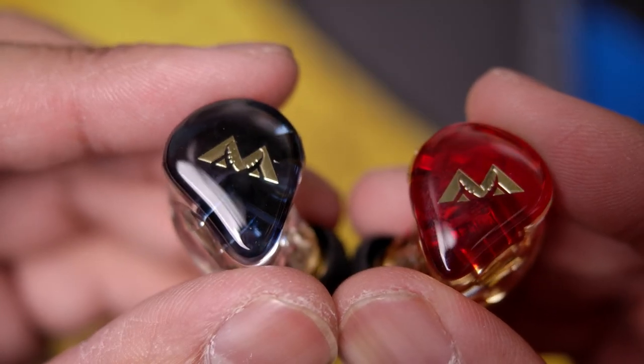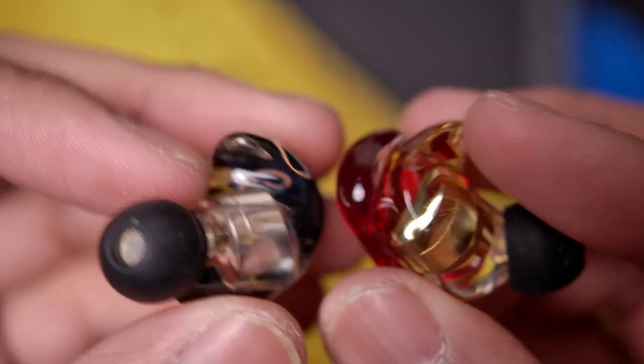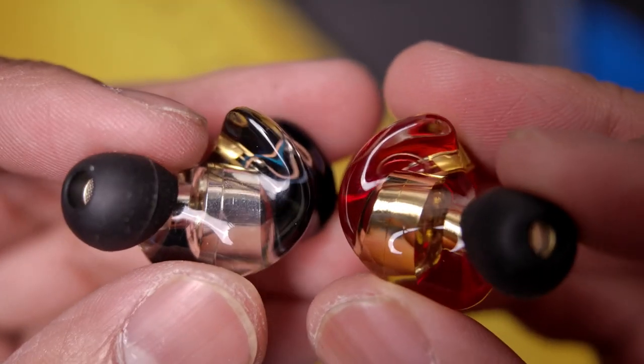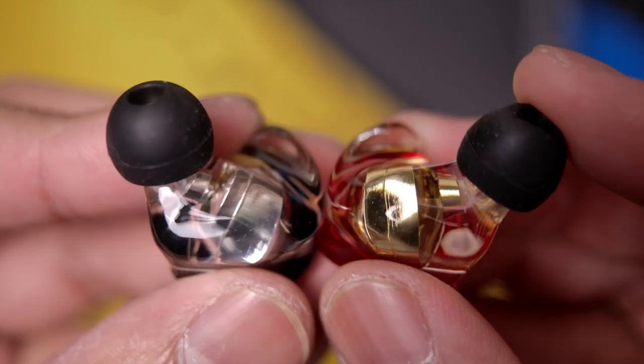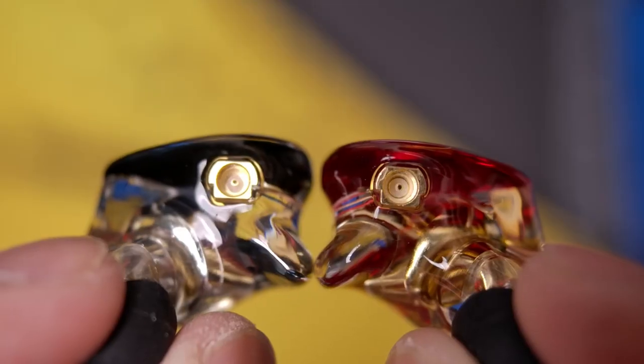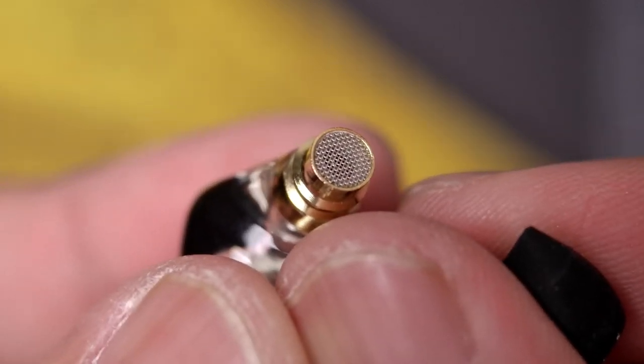However, an omnidirectional mic does capture background noises — with a cafe background sound playing, it definitely picks that up. But on the bright side, it captures my voice much more clearly than the background, which is a good thing. Some omnidirectional mics struggle with this, making it hard to hear the person over the background, but this one actually does a really good job. As for the design and build of the Kimura Solo and Duo, they've done a really good job with a solid resin build, similar to much more expensive IEMs like the Moondrop Blessings 2.